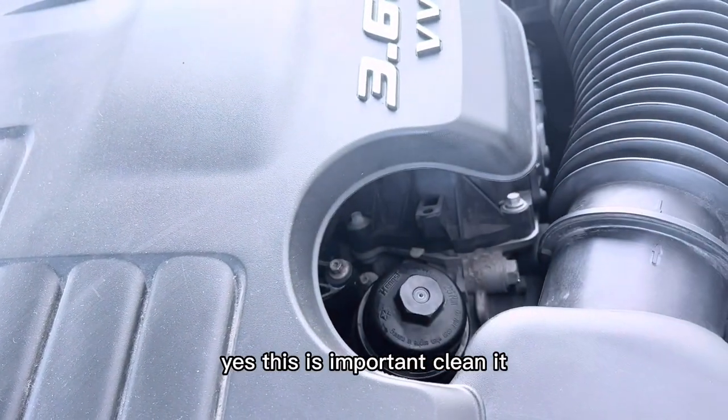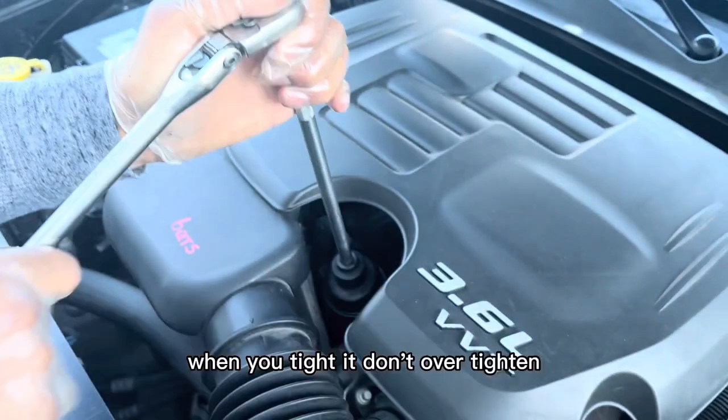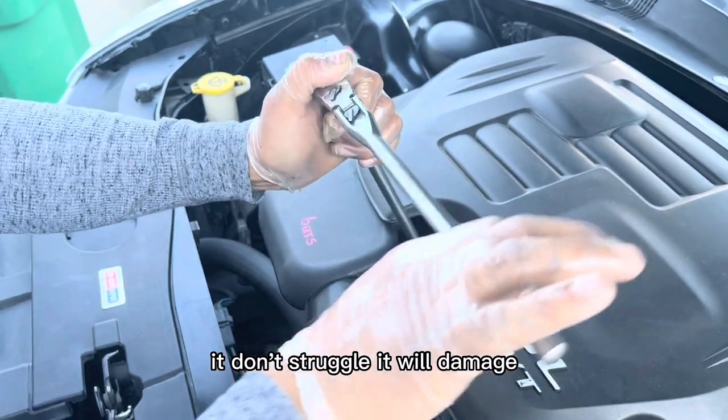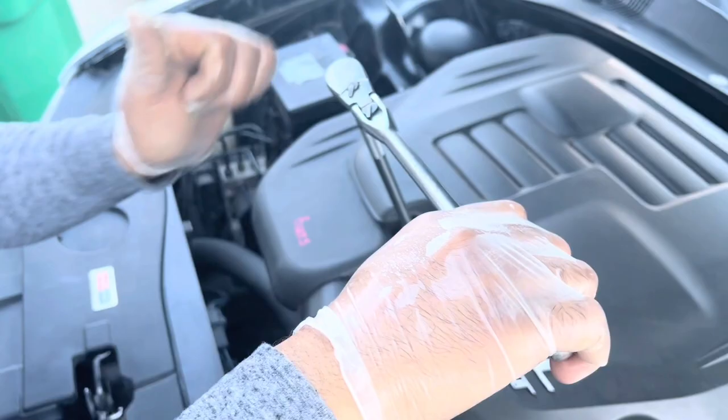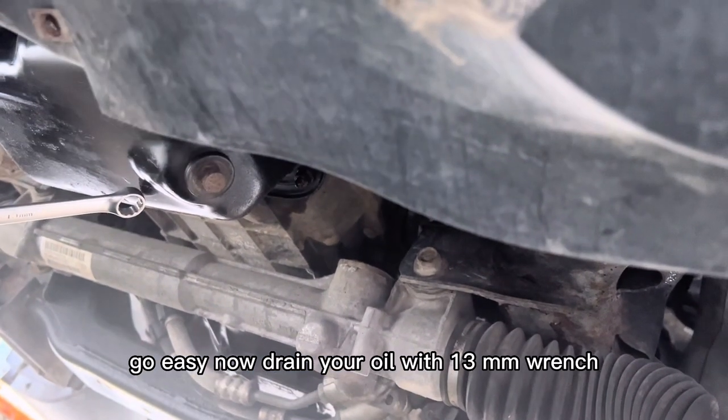Clean it. Now remember: when you tighten it, don't over-tighten it — don't struggle with it, it will cause damage. Go easy. Now drain your oil using the 13mm wrench.